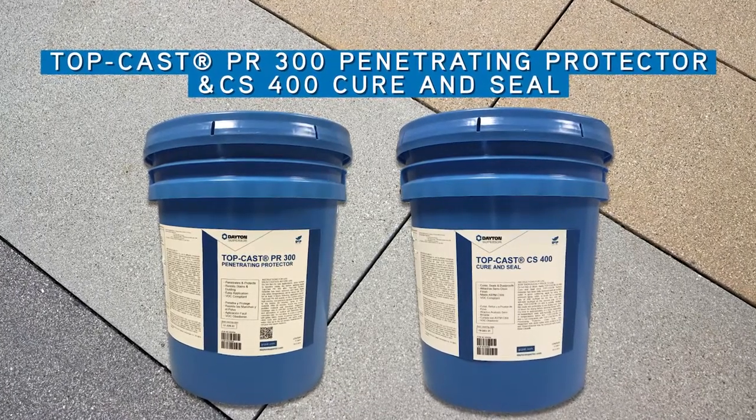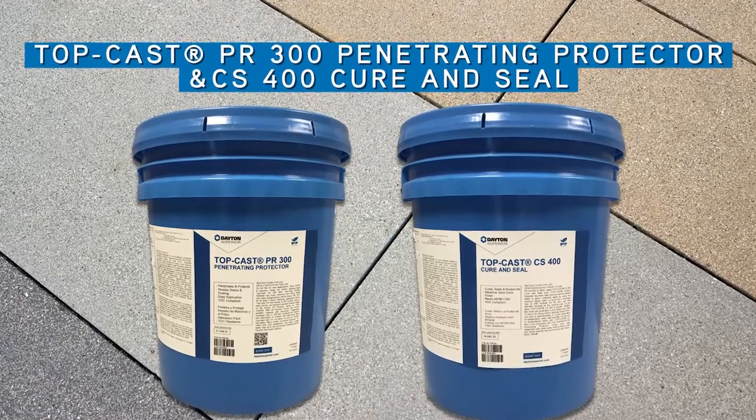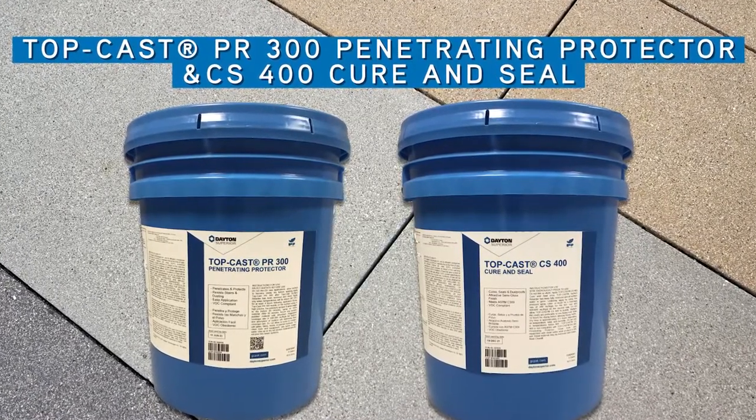Welcome to Dayton Superior's demonstration of the TopCast Chemical Line. In this video, you will look at some of the protectants and finishes that are used with the surface retarders.